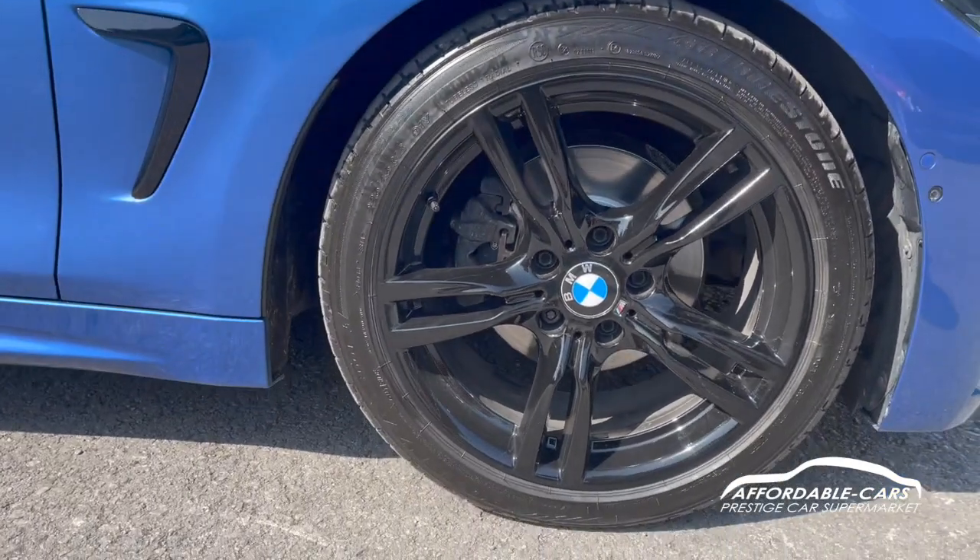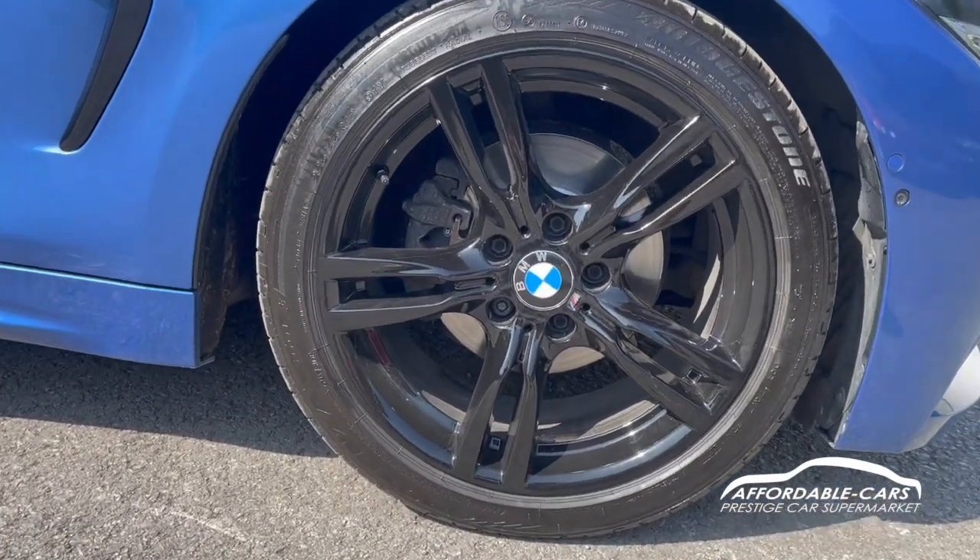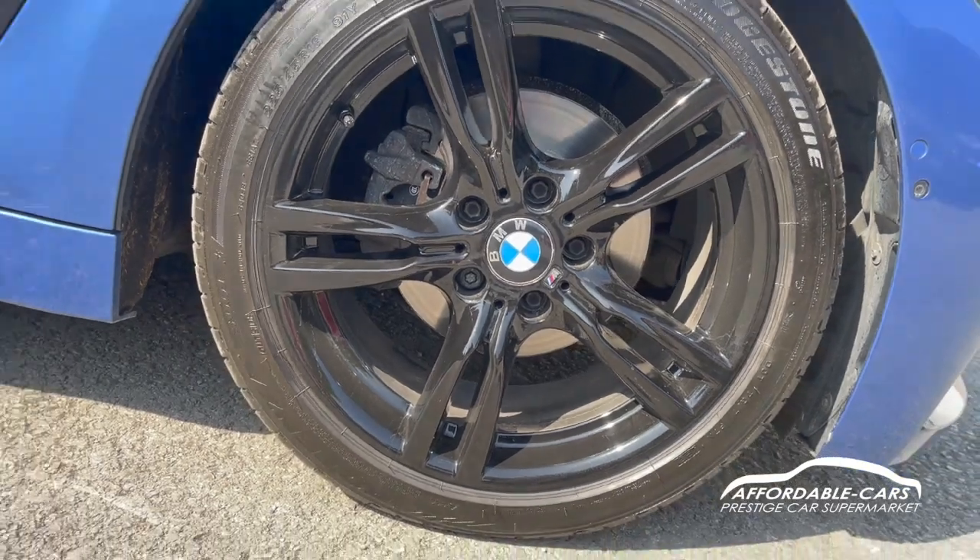If we go down to the alloys, you can see the 18H M Sport twin-spoke alloys finished in black. You've got a nice M Sport badge on there and two BMW centre casings.